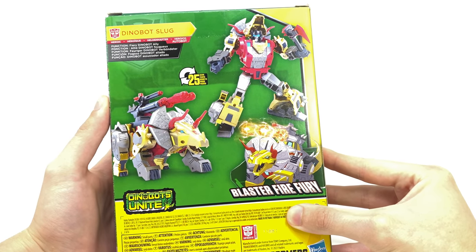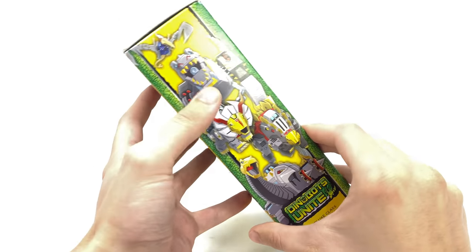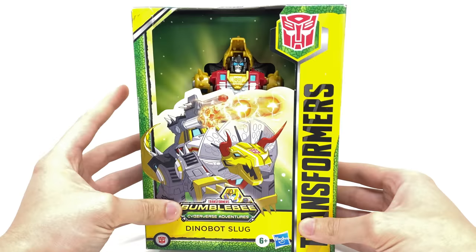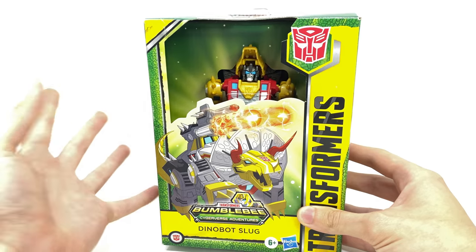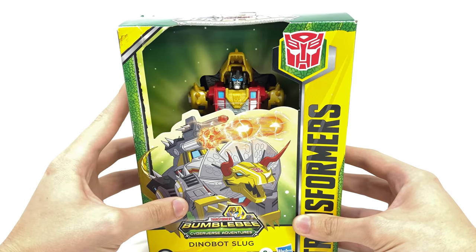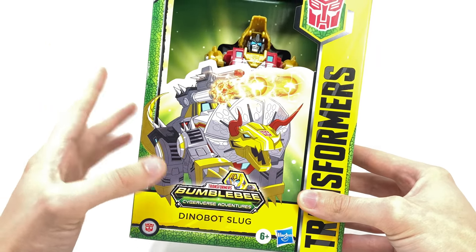Personally, I've never actually checked out the Transformers Cyberverse Adventures show. As far as I was concerned, I thought it had been discontinued, so why this line is still going I'm not entirely sure — but the figure looks great. Definitely a cool looking deluxe class here in the box. You can see there's no actual plastic window, much like we saw on the recently reviewed Origins Bumblebee, and there's a great piece of artwork of Dinobot Slug in Triceratops mode.